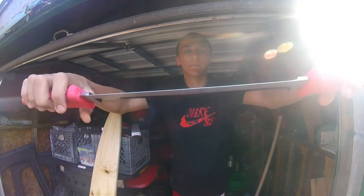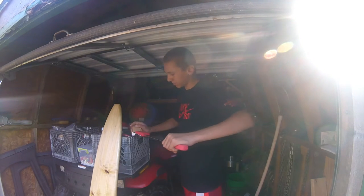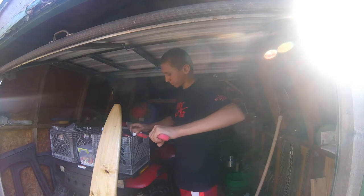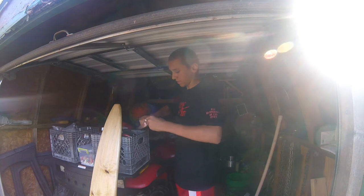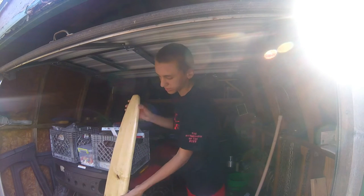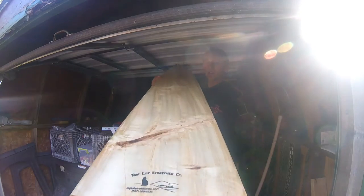Then I got a new fleshing knife — it's a Weeby — got a sharpened edge on there. Going along with the fleshing theme, I got myself a fleshing beam. This is Top Lot Stretchers brand. It's a pretty nice fleshing beam.